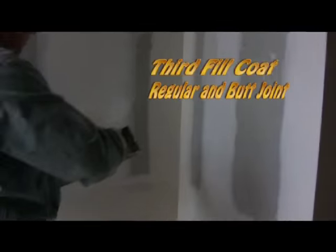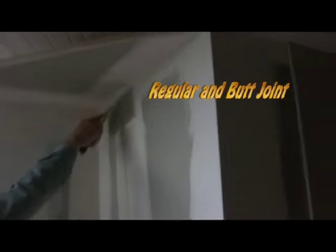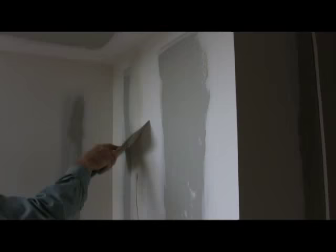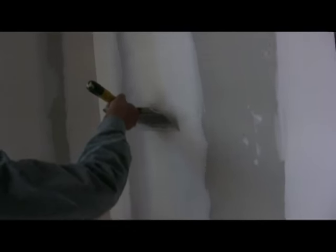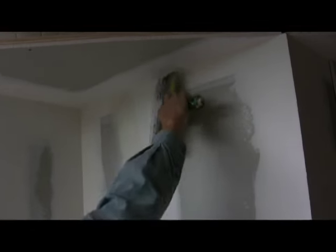Step 5: third fill coat. Ensure that all mud is dry from step 4. Use the 10-inch knife to level out any mud sticking up or fix a washboard surface. Keep the surface level — don't sand at all at this point. Regular and butt joint: apply a coat that is about 8 inches wide on each side of the original pass. Draw down the surface with a 10-inch knife. You are filling in the area between the built-up original passes and the flat drywall on each side. You must apply firm, steady pressure to avoid washboard.